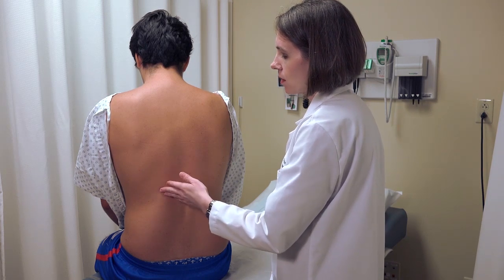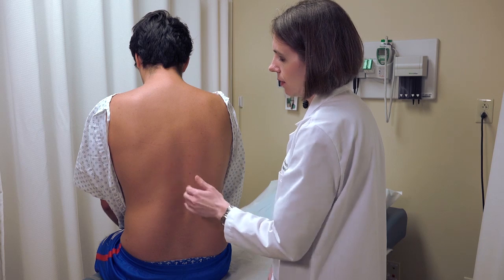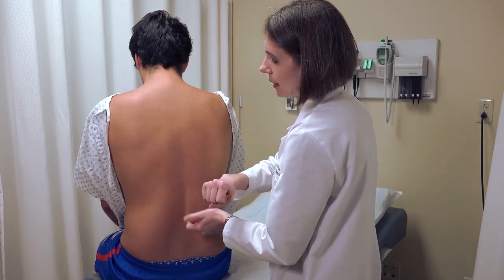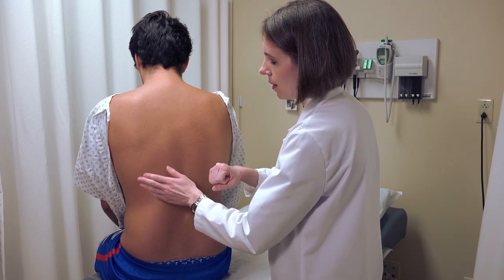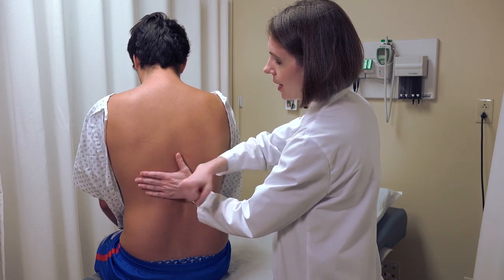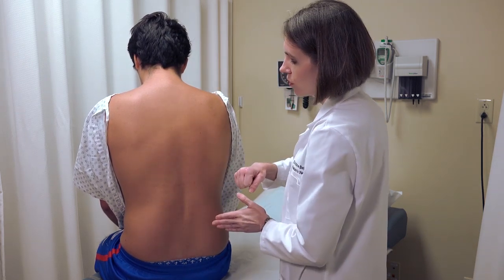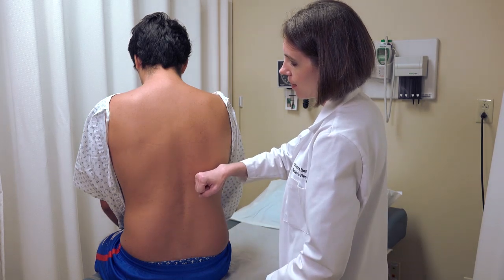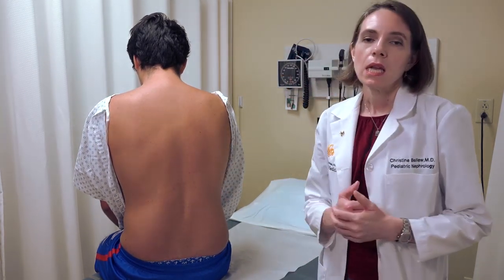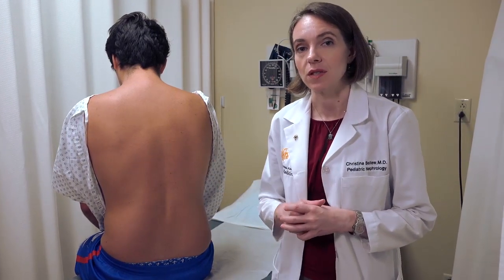There are two ways to do this: directly on the patient's skin or onto your own hand, using a closed fist. Place your hand on the area of the costovertebral angle and deliver a firm tap at that location. A positive sign would be if the patient has significant pain or tenderness associated with that percussion.